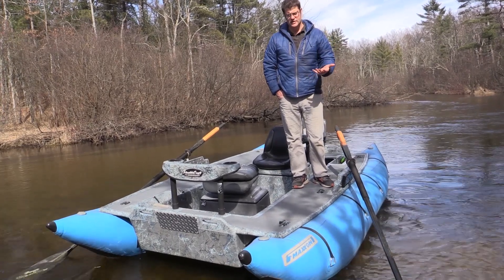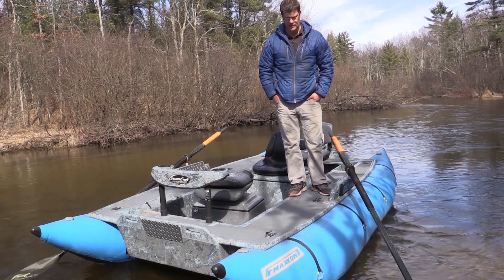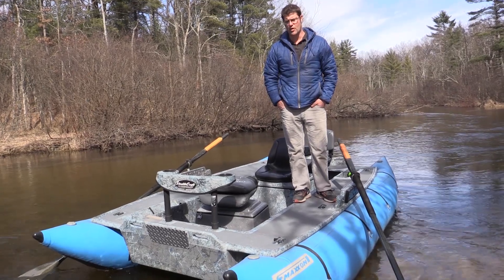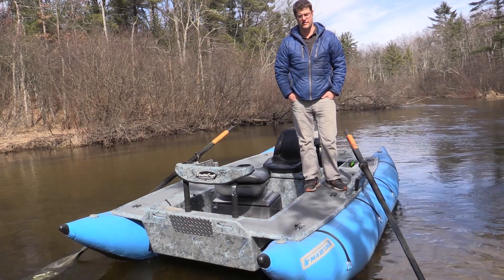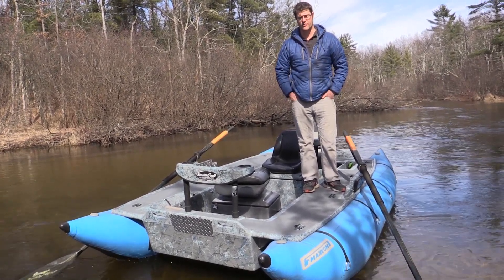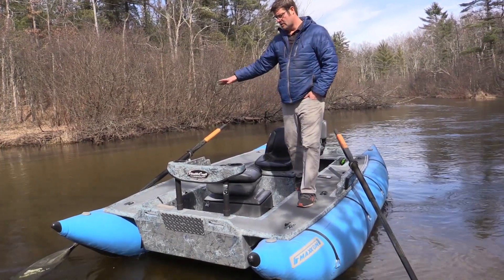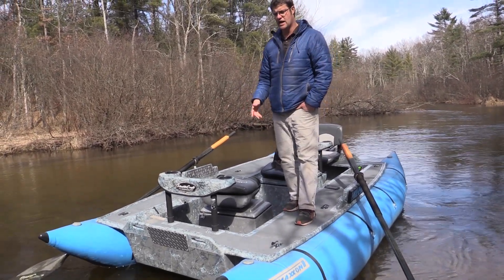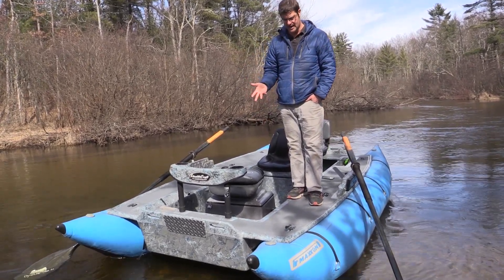This is one of our first or second 14s we built, and we've built many after that. This was a demo that we got, and it's actually going to the Beaux River in Quebec. I wanted to do a quick video of the boat, how it works, and why I love the 14-foot Stealth Raft — or both of our cataracts. This is basically like a drift boat on cataracts, instead of a typical NRS frame or downriver designs. They all do a really good job; this is just our take on it.